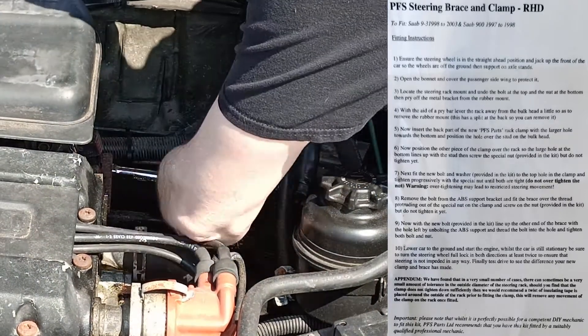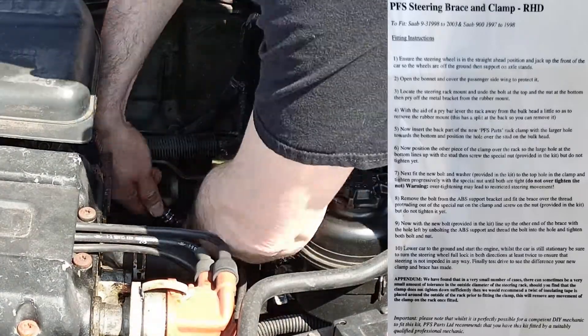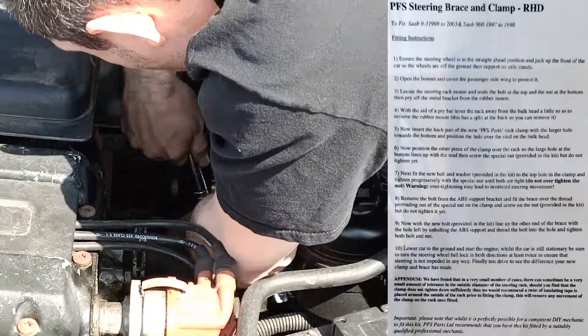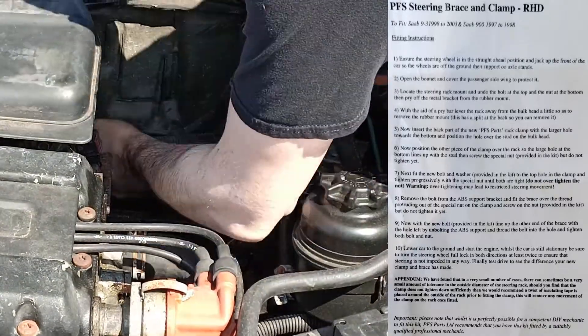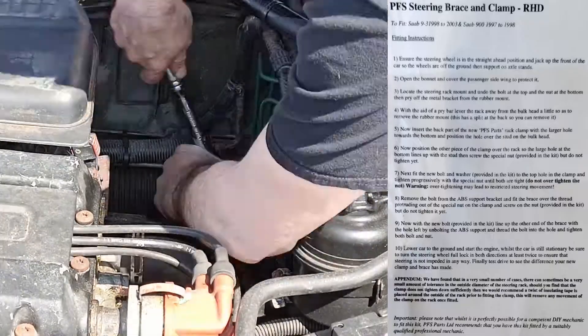Here we are progressively tightening up both nuts. Again it warns you not to over-tighten them but you have no idea how tight you're supposed to do them up. We actually ran into this problem later on.